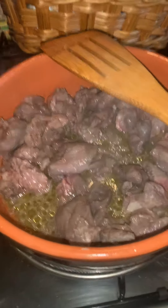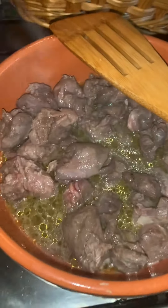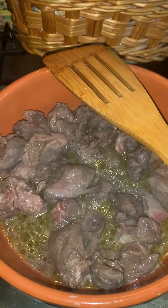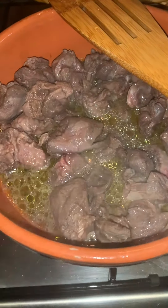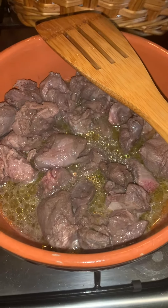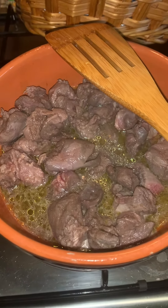Ci vuole un po' di pazienza, soprattutto se lo volete cucinare nella terracotta, però così il cervo rimarrà bello tenero. Ho aggiunto solo dell'olio extravergine d'oliva per il momento e lo sto facendo andare a fiamma molto dolce, molto bassa; poi aumenterò un pochettino per fare evaporare un po' i suoi liquidi, ma non troppo.